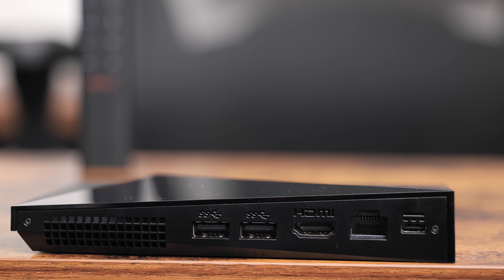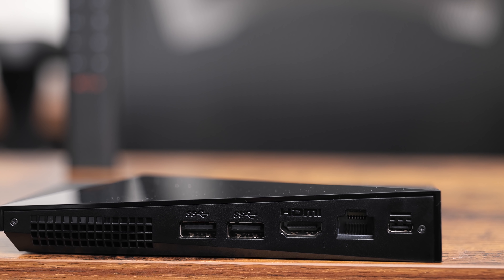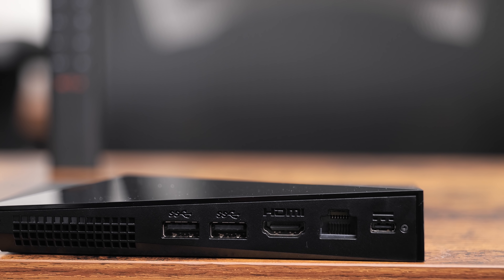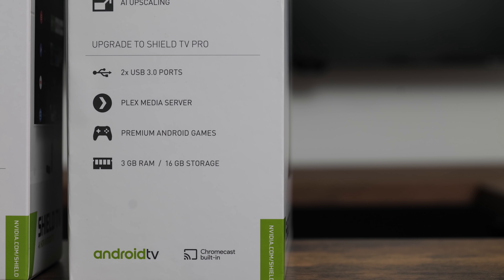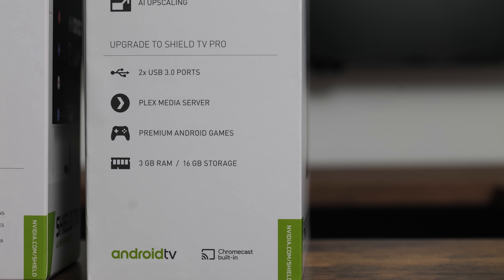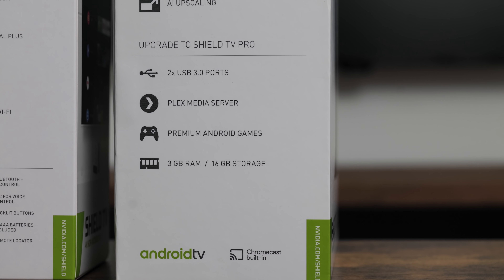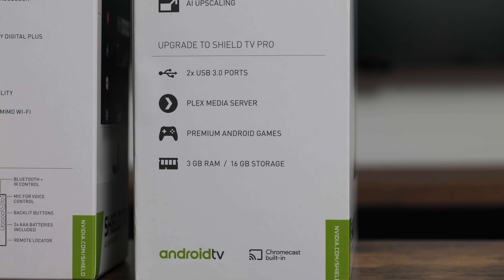I don't run a Plex server on any of my Shield TVs, but if that's something you're interested in, the standard model isn't for you. The Pro Edition gives you two USB 3.0 ports if you like to store more content than the 16GB can handle. I typically alternate between a mini thumb drive and an external SSD. All of the devices mentioned in this video will be linked below in the video description if you want more info and updated pricing.